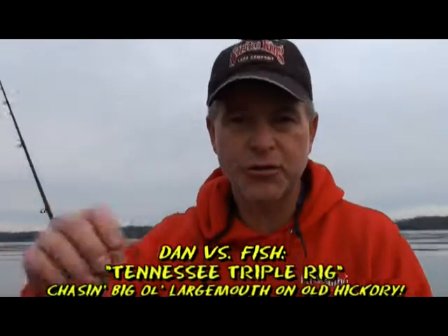On this featurette of Dan vs. Fish, we're going to be doing some vertical jigging for some crappie. But we're also going to be doing something that I'm excited to do, and that's to throw that Tennessee rig or the triple rig.